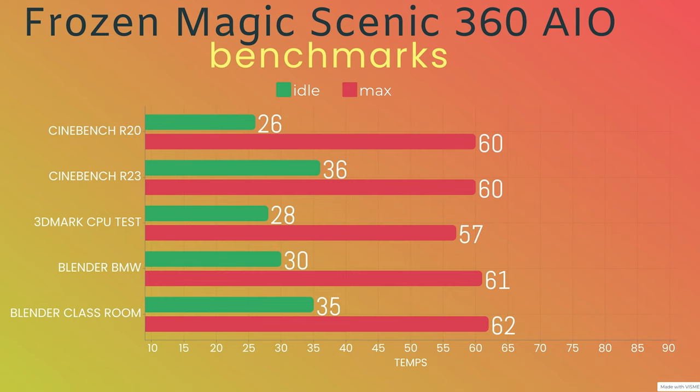The Cinebench runs: idle temperatures were all over the place. Cinebench R20 — idle was 26°C, max was 60°C. Cinebench R23 — idle was 36°C, max was 60°C (it ran right after so it didn't have time to cool down). 3DMark CPU test — the lowest I've seen with an AIO — idle was 28°C, max was 57°C. That is insane on an AIO. The previous one I tested, the Frozen Magic 360, was hitting 67°C — I did not like that AIO. Blender BMW — idle 30°C, max 61°C.